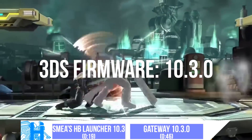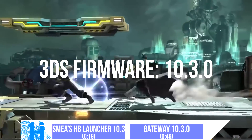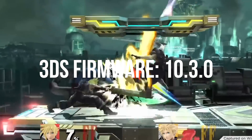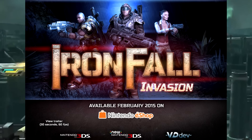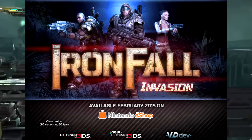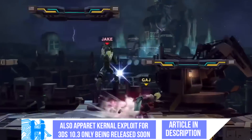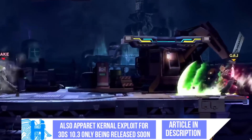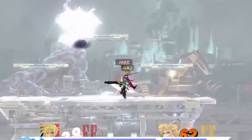Alright, so if you have a 3DS on Firmware 10.3.0, which to this date is the latest firmware, you can now run browser hacks and menu hacks. This has all been confirmed by Spillum himself. He also revealed that there's a method to get the exploitable game Ironfall in order to do all this homebrew. So if you're on the current firmware right now, I suggest turning off your internet and do not update, because now you have access to homebrew, which is a very nice feature.